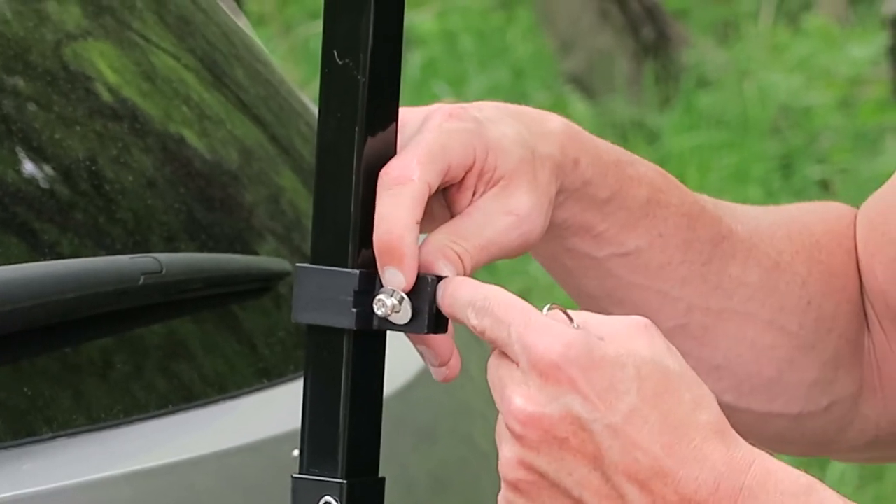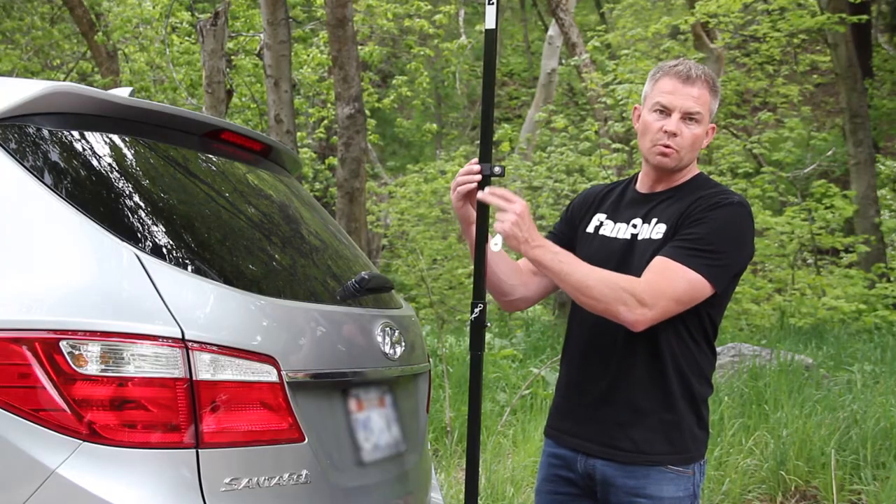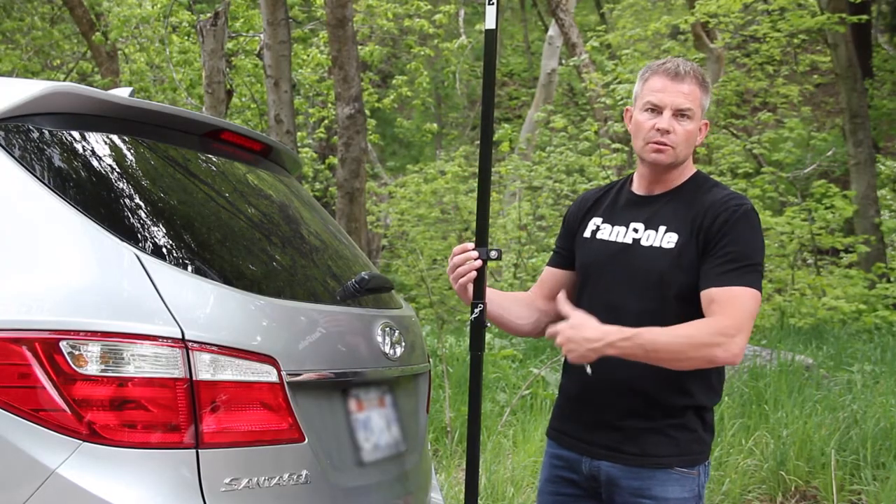Because if you put this grommet in between the clamp, it won't close tight enough to the pole, and what will happen is this will raise up as you drive along.